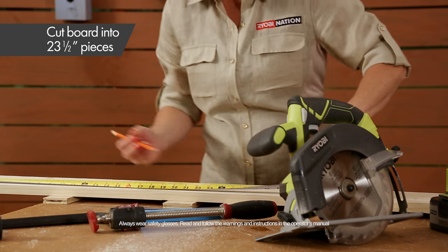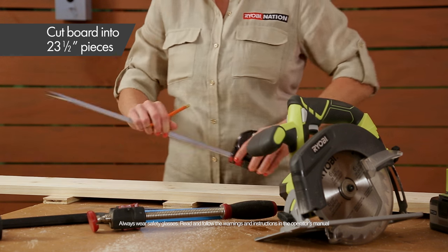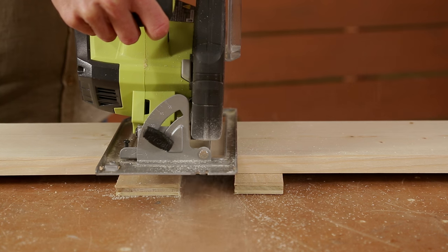The first step is to cut your 1x6 board into four pieces using a circular saw. Our boards are 23½ inches long each.